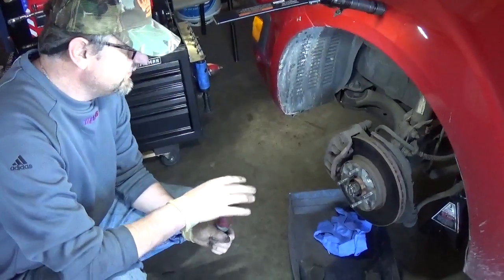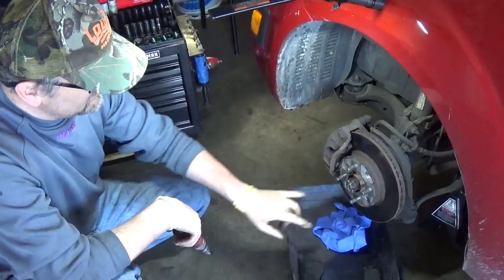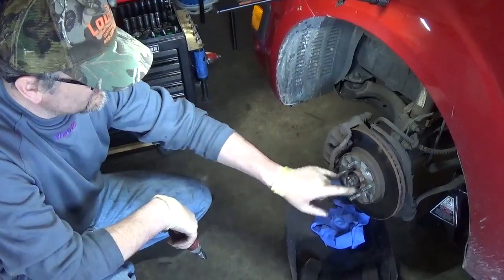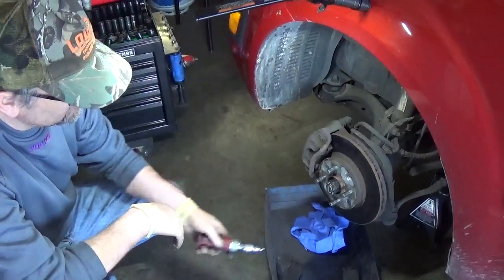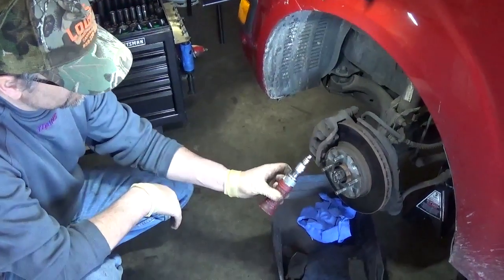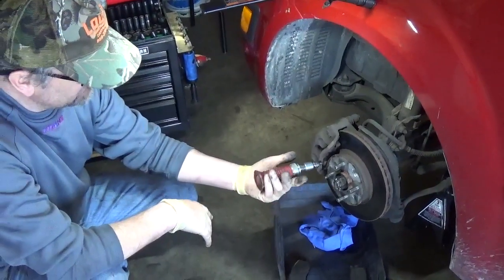Hello guys, Nick and I are doing a great job on this 2007 Kia Rio and this car has these screws that are holding the rotor into place. Sometimes they can be really hard to remove, and you can use this tool which you just hit it with a hammer and it works pretty much every single time.